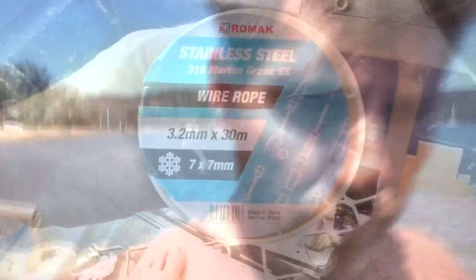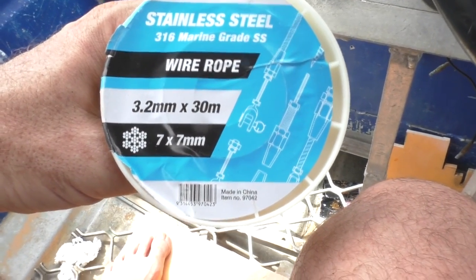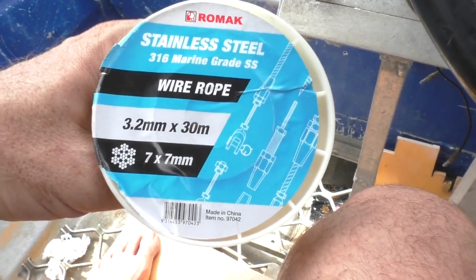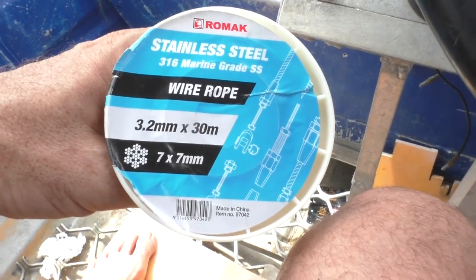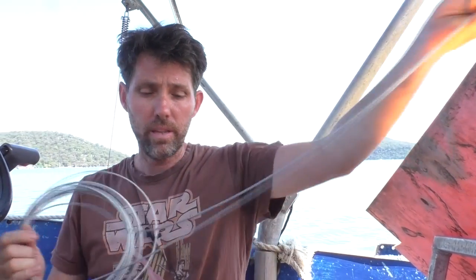Step one: I'm going to unwrap the new cable and find the centre of it. This is the cable we're using — it's a 3.2mm stainless wire, 316 marine grade, and it's a 7x7 strand lay. With the cable out of the packet, I'm just going to find the two ends and then keep unravelling it until I find the very centre point of the cable.